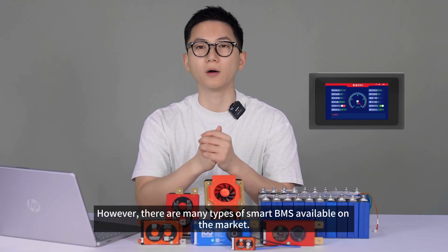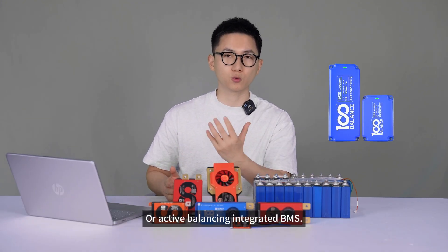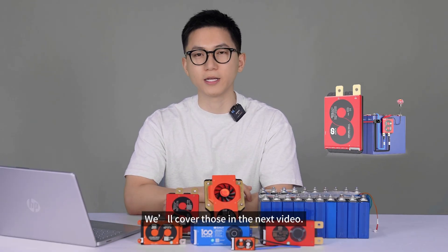However, there are many types of smart BMS available on the market — such as inter-string or configurable protection BMS, active balancing integrated BMS, or starter BMS for truck applications. How should we go about choosing these? We'll cover those in the next video.